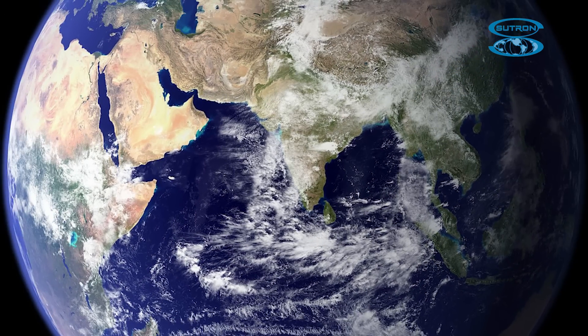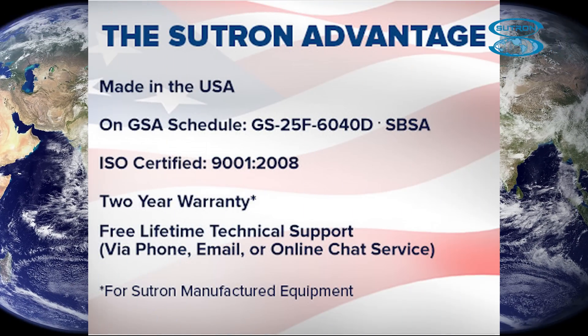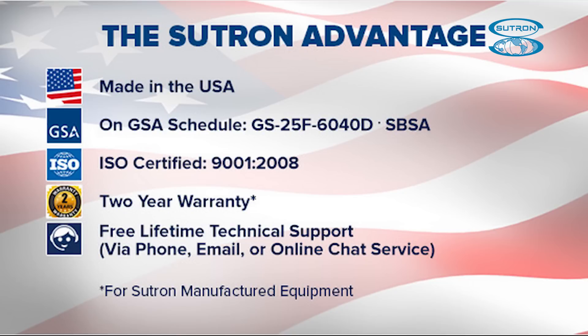The unit is already being used by various clients around the world. We provide the Sutron Advantage with products made in the USA, on the GSA schedule, and a 2-year warranty for the AquaTemp.